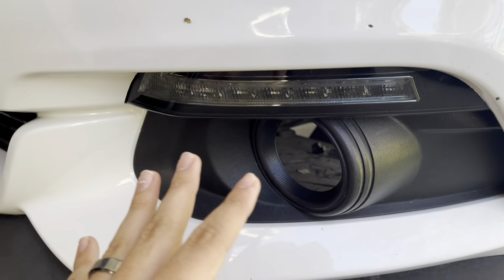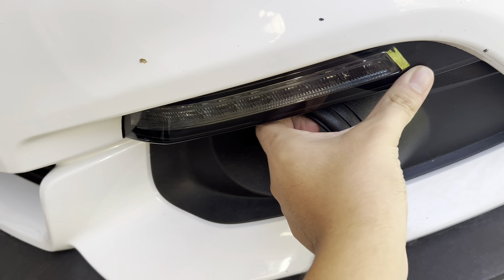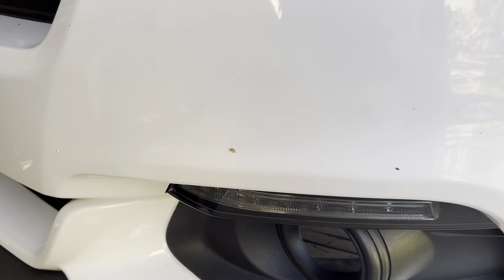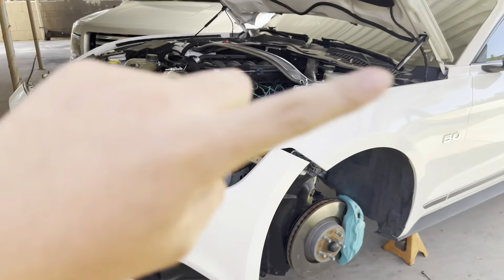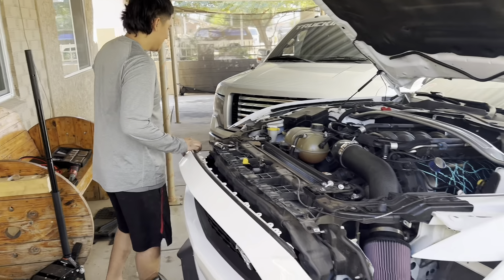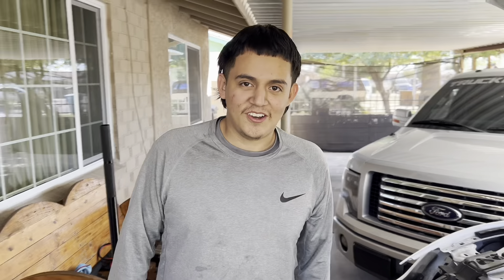Something new we did — it was like 12 o'clock at night, we were bored and just installed them. It was dark so we couldn't really see, but these do fit pretty good. They're LED and they have sequential turn signals — they're sick. And this is that Fuel Fest crunch time.